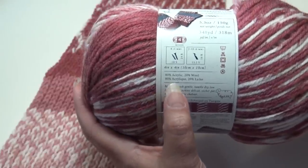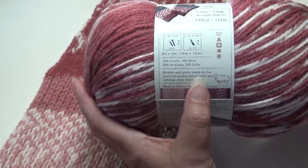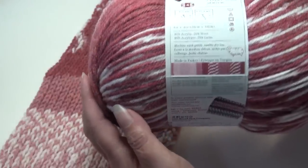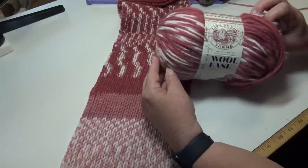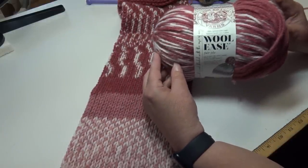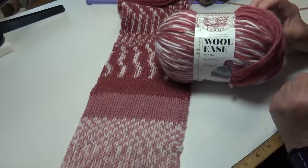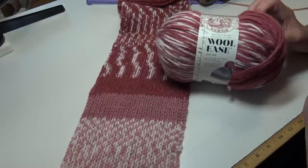It is 80% acrylic and 20% wool. It's machine wash gentle, tumble dry low, made in Turkey. We love yarns that you can machine wash and dry. Now, I wanted to talk a little bit about this yarn because in my opinion it is mostly geared towards knitters. I have worked up crocheted samples to show you how this yarn is going to look if you crochet it up.